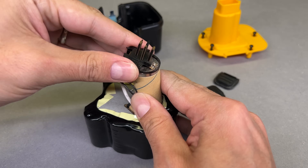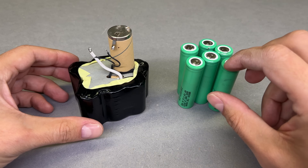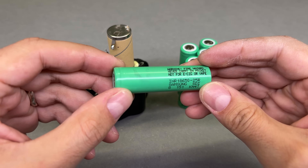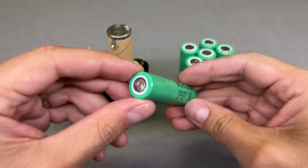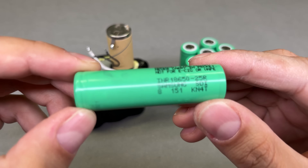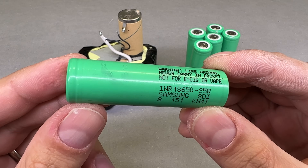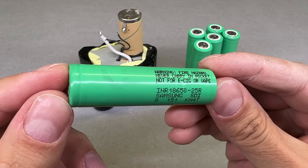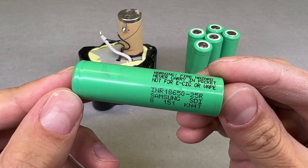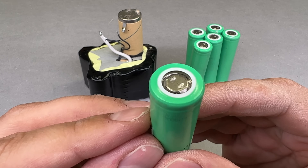As I mentioned before, all Nickel Metal Hydride cells will be replaced with lithium-ion cells. I'll use Samsung INR 18650-25R cells rated for 2500 mAh of capacity and 20A of continuous discharge current. As you already noticed, they were spot welded before. I bought them as genuine, reclaimed, non-used cells from a trusted seller.